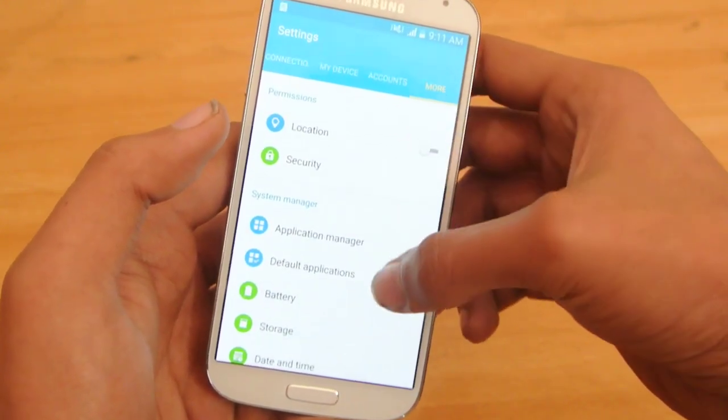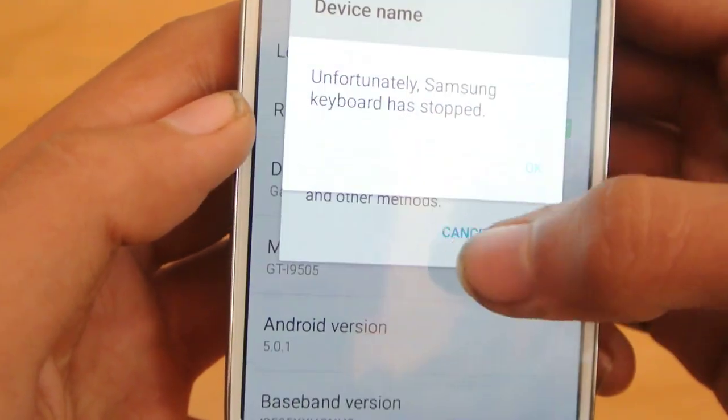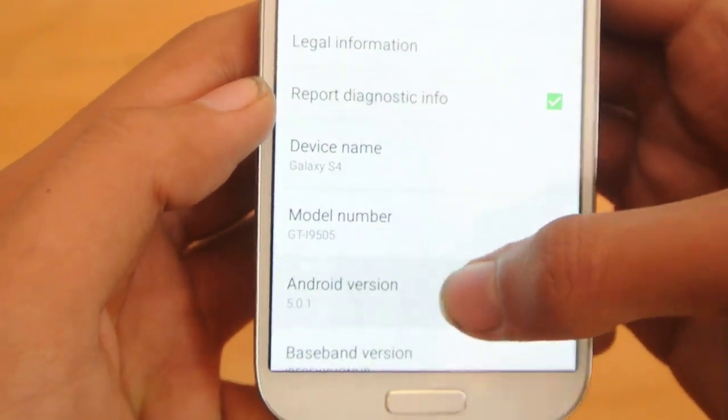If we go down to About Device, you can see this is the GT-I9505. And also it is showing Android 5.0.1 Lollipop.